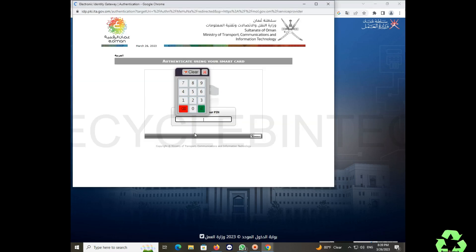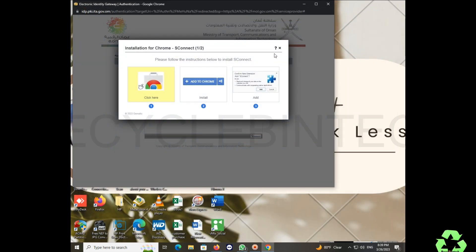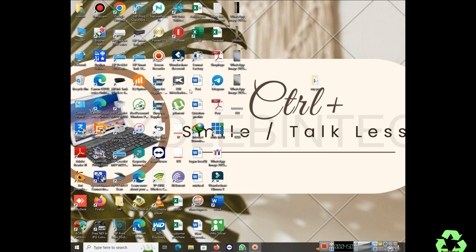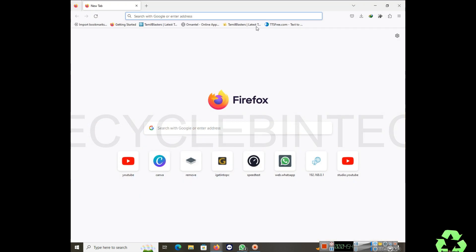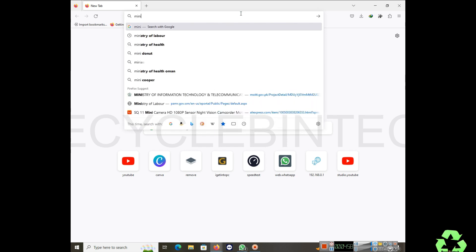After enabling those options, close the screen and try again. The problem is now resolved — this is how to solve the issue in the Chrome browser. Now let me close all the screens and open Firefox to test the same fix in another browser, navigating again to the Ministry of Manpower.